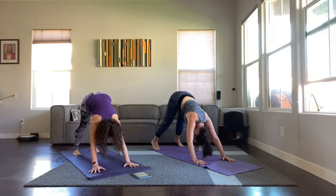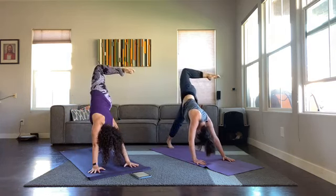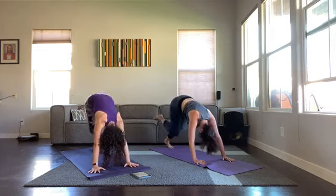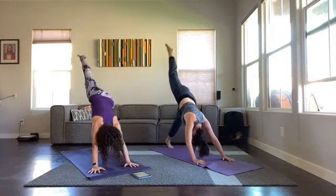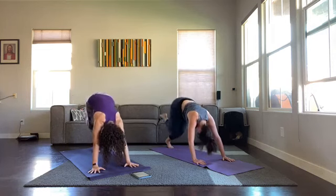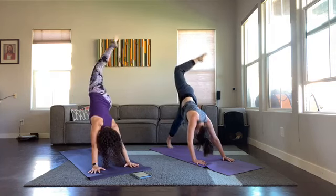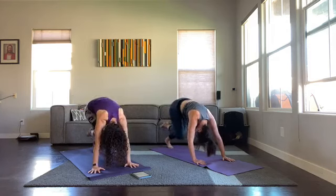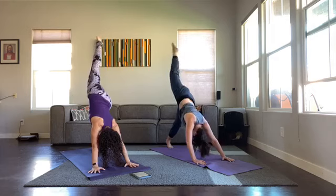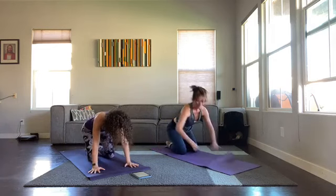We're going to do it again on the other side — another chance. Inhale left leg, bend your knee, stack, open the hips, arms stay straight. Inhale, exhale knee to nose. Inhale up, exhale stack, inhale up, exhale nose. Inhale up, exhale stack, inhale up, exhale nose — one more — inhale up, exhale stack, inhale up, down dog, child's pose, big toes together.